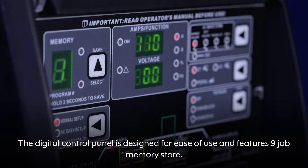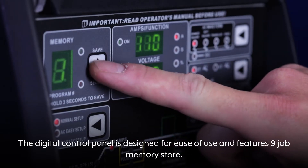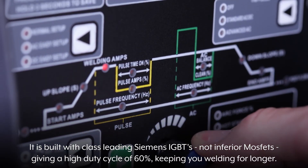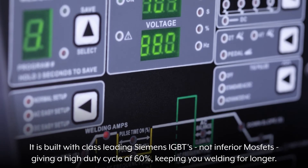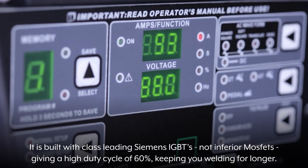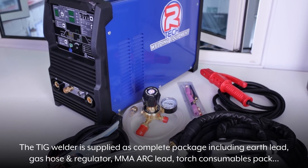The digital control panel is designed for ease of use and features a 9-job memory store. It is built with class-leading Siemens IGBTs, not inferior MOSFETs, giving a high-duty cycle of 60%, keeping you welding for longer.